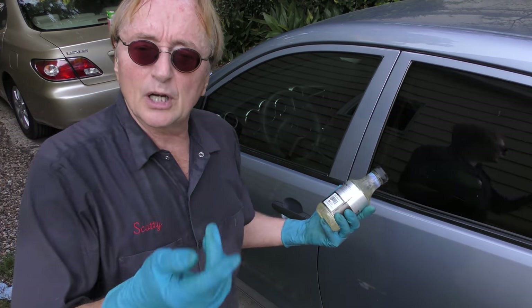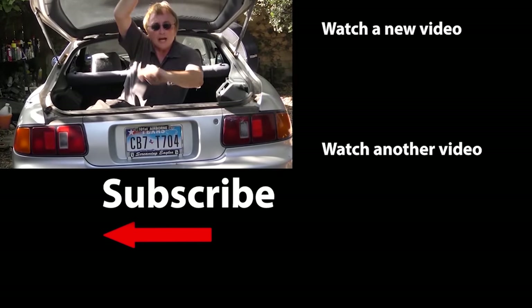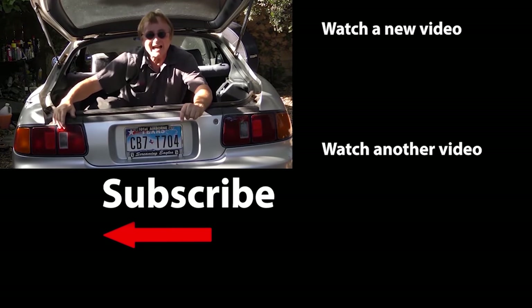Looks a lot nicer when they're all shiny and not corroded. So the next time you're messing with plastic or rubber on your car, don't just clean it — seal it when you're done; it will last a lot longer. If you never want to miss another one of my new car repair videos, remember to ring that bell!